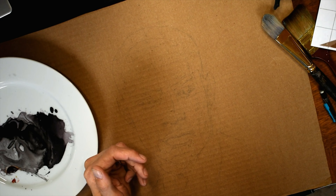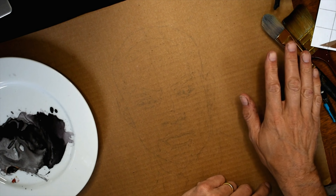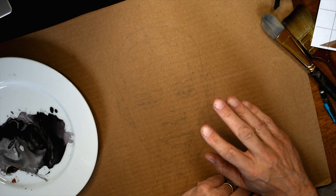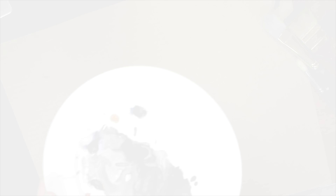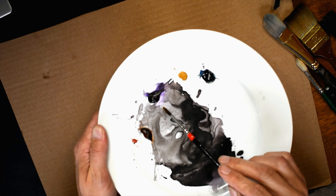I'm working with this photograph of Tyson — what a face, really, what a face. I've transferred that in a light pencil onto standard cardboard — basically a cardboard box. I don't know why I like this medium but I do. I'm going to build up some washes and do a basic drawing, and then from there go ahead and give him a beard. So let's get started.